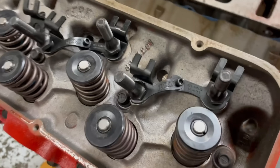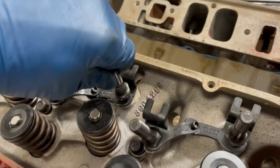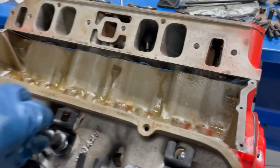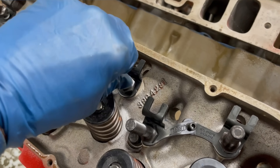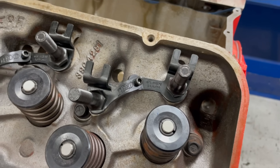We've got the head on now and we're putting the rocker studs and guide plates on. We're using Teflon sealer because some of these go into the intake port — a couple of them do — and we'll tighten all those down. We've got adjustable guide plates so that we can adjust the position on the rocker.